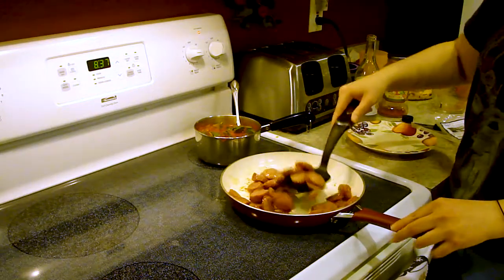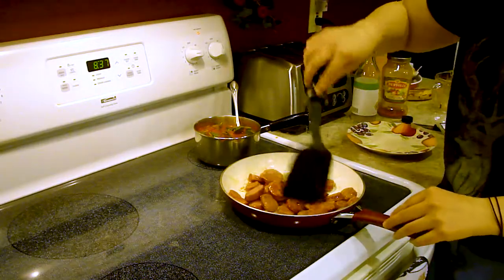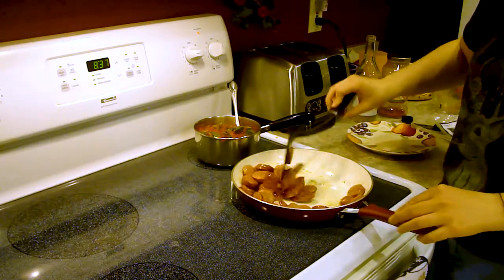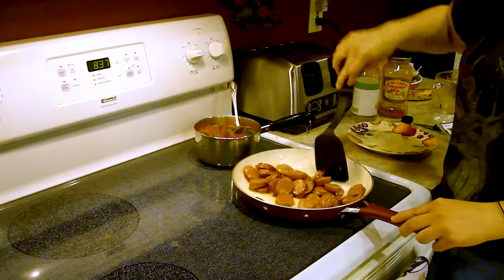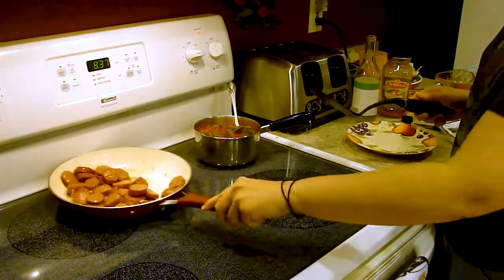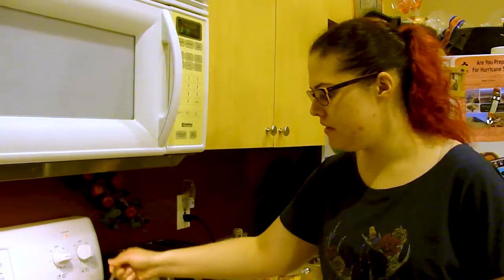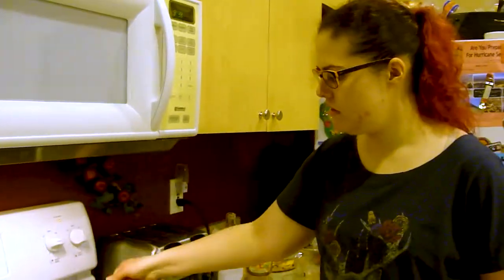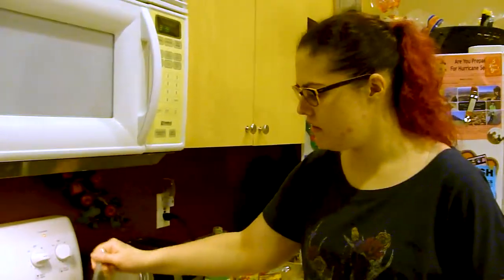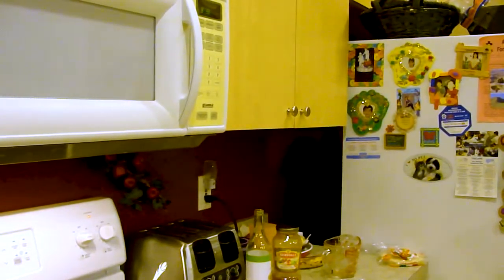There's only one way to find out... that's like the only way spam is even possibly palatable. If it's crispy. Alright, yeah. I think this is good. This is pretty good. I'm just gonna... yeah, just take it off the heat. Alright. So I'm just gonna do that... do you want to switch places again? Yeah. Cool. I'm just gonna put this away.